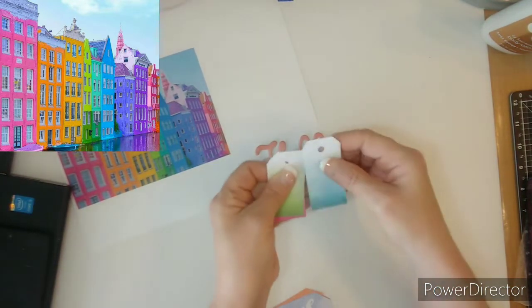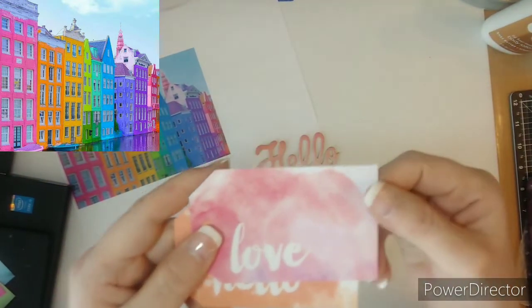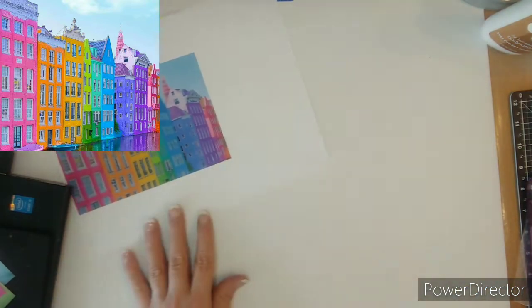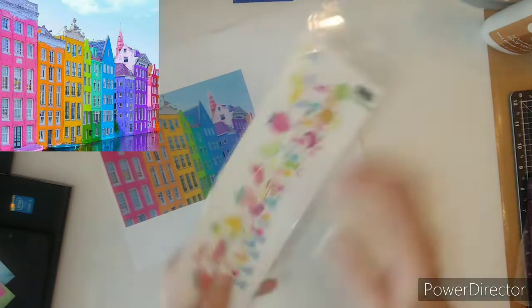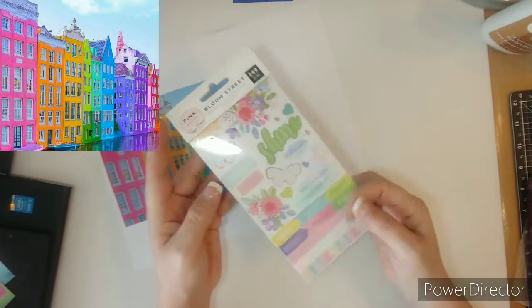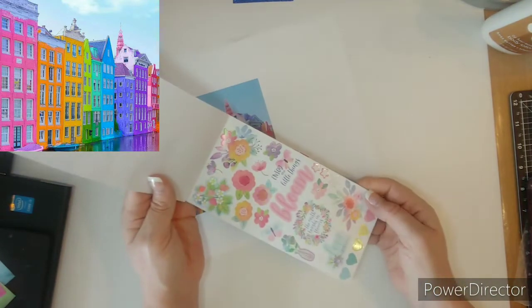I pulled these cute little tags — rainbow. These tags have words on them: Smile, Love, and Hello. These were in a hip kit several months back, and these are the colors. Rainbow — I thought maybe I could decorate with them. My pages are going to be bright and colorful. I brought in the Bloom Street Sticker Book; I have used some of them, but mostly I use the stars. Super cute. Would love to bring in some of the washi tape too.